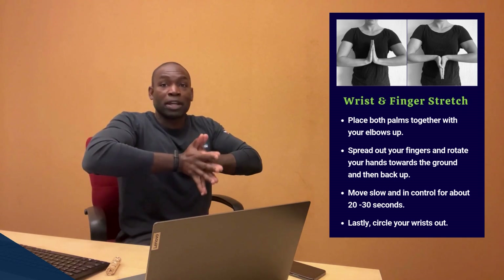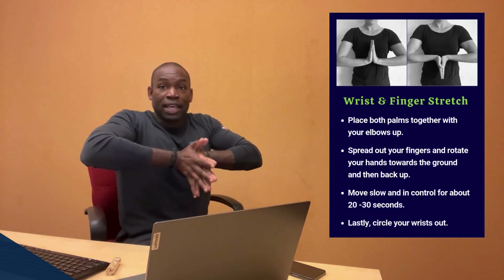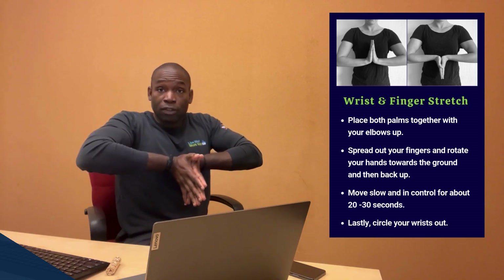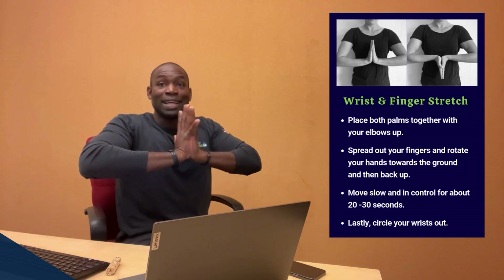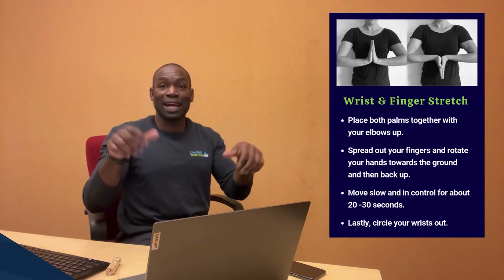Bring your hands back up again, rotate them down, and continue to spread those fingers, then open back up. Continue to move and breathe for about 20 to 30 seconds. Once you're done, relax the upper body and then just roll and circle those wrists out.